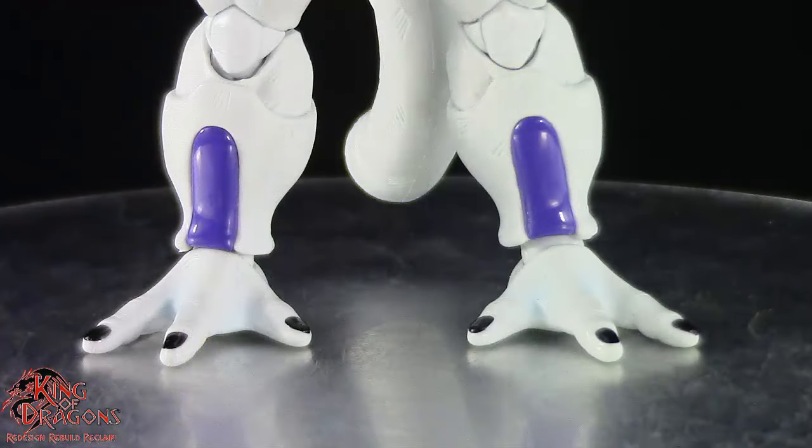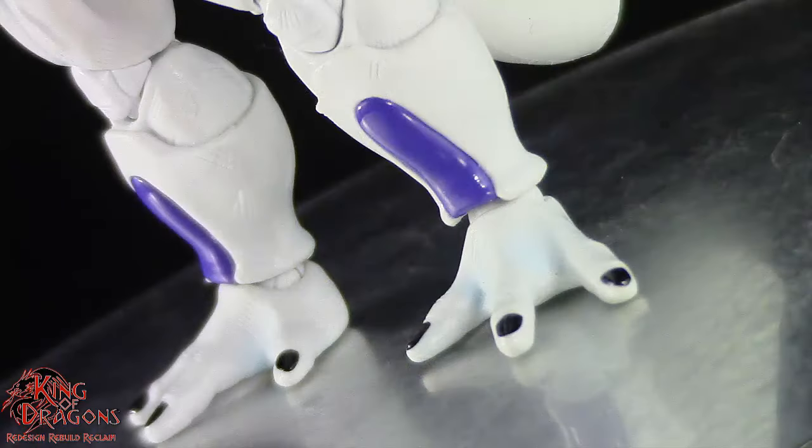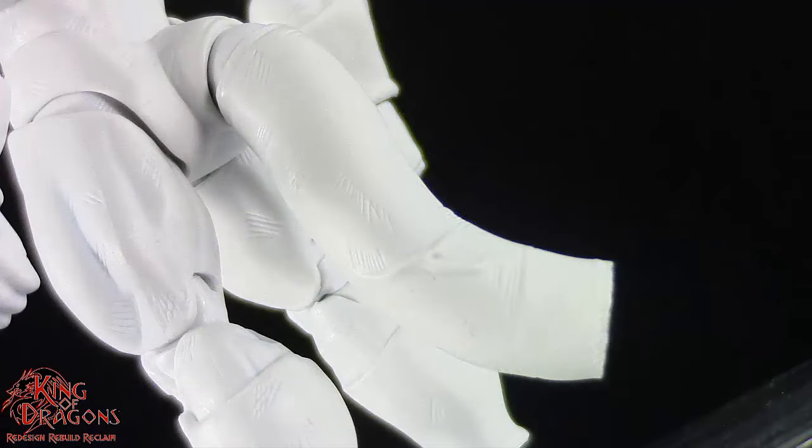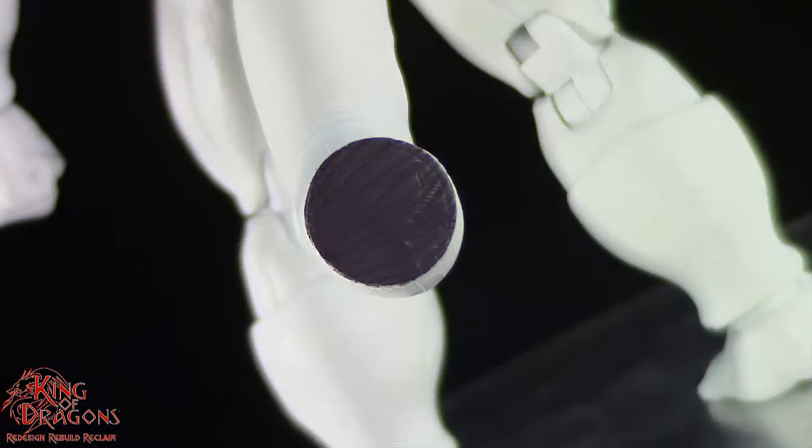We go down to Frieza's three-toed foot which is done really nicely and I like the fact that his nails are painted. His feet are quite small compared to the rest of his body so standing him up might be a little bit of an issue. Frieza's tail protrudes from the back of his torso and you can see there are some veins on his torso as well. I especially love the fact that his tail has battle damage from the spirit bomb and the sculpt work on his tail is still quite impressive.